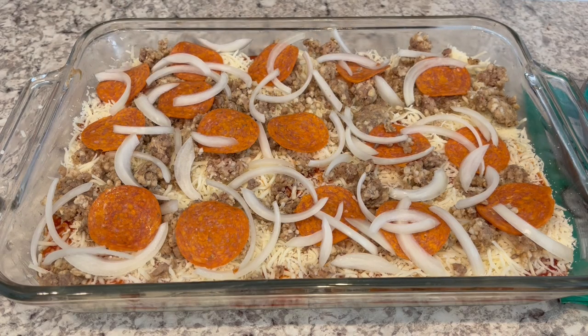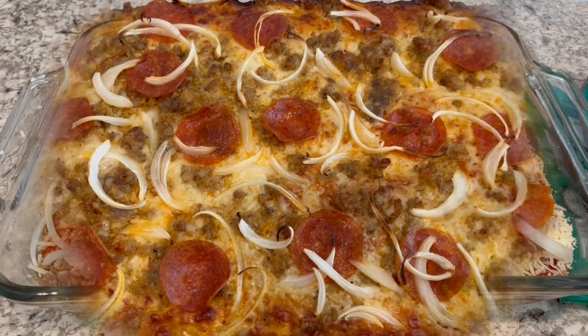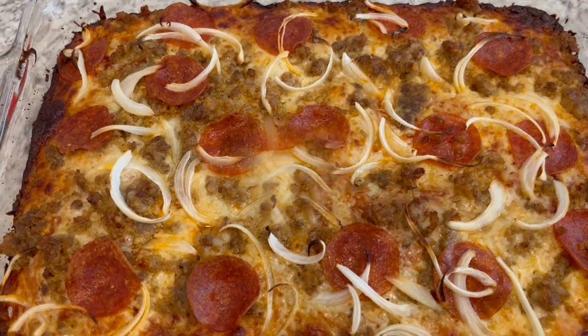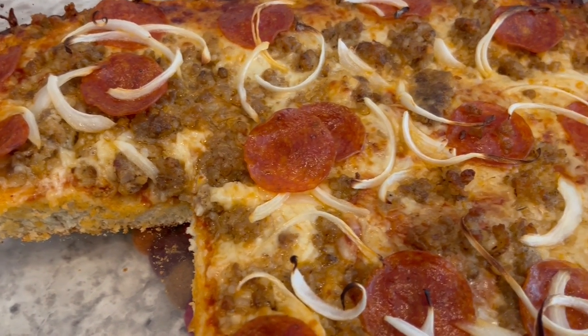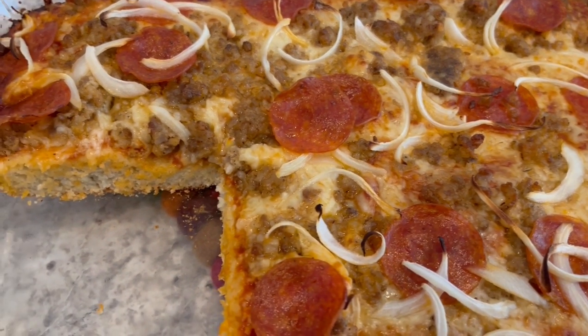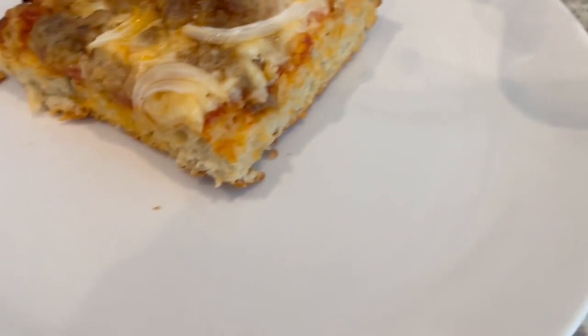I'm popping this into the oven. It's preheated to 425 degrees, and it says to bake for about 35 minutes or until the crust is done. I let the pizza bake for 30 minutes, took it out, let it cool for about half an hour, cut out a slice, and here it is on the plate.